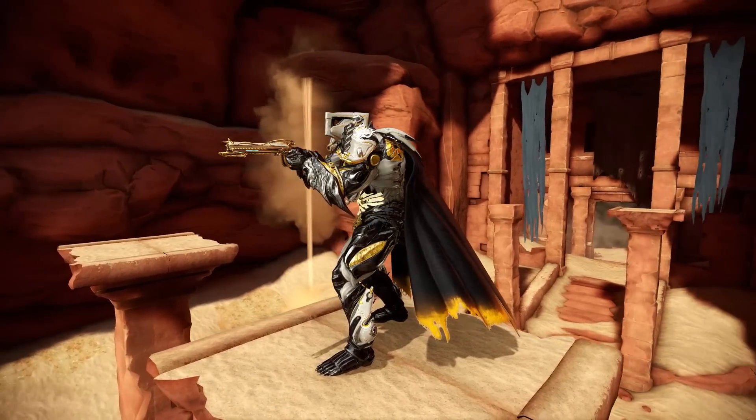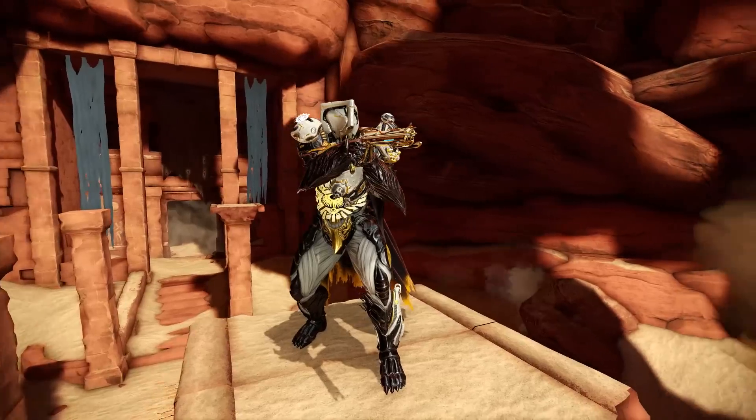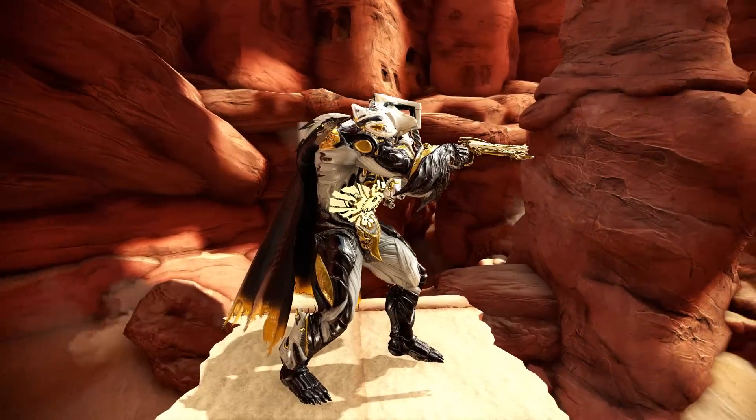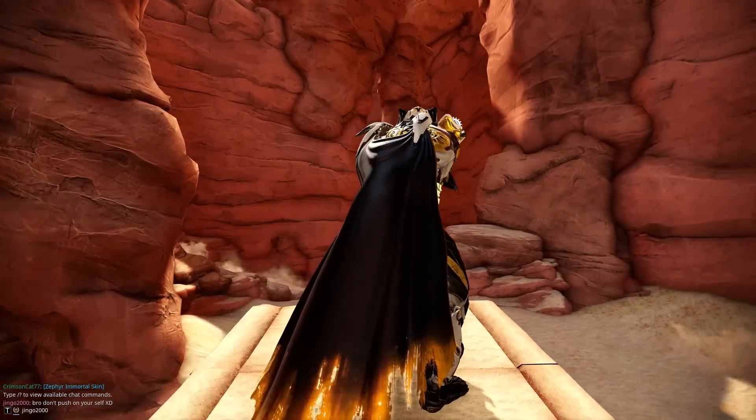But as the channel grows, more people subscribe, and I release more videos with these frames — more and more people start asking about my fashion frame. So what I did is I picked the most requested frames and we're gonna check them out one by one, starting off with my favorite, Rhino Prime.